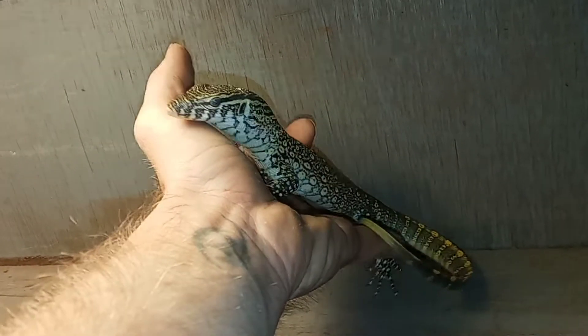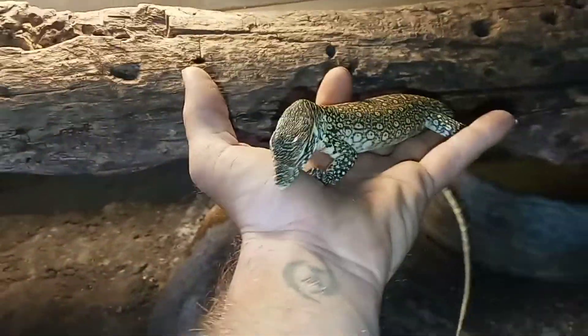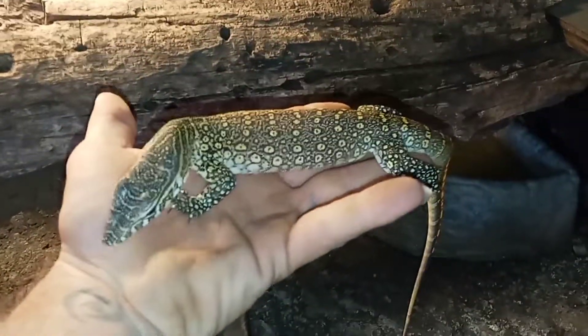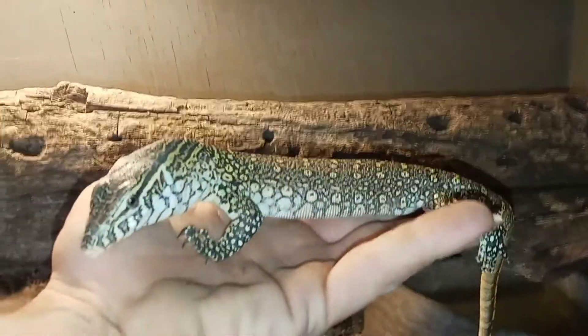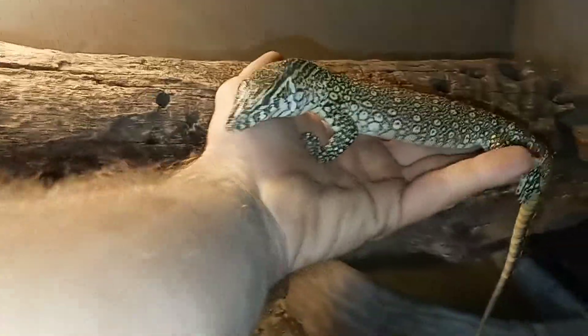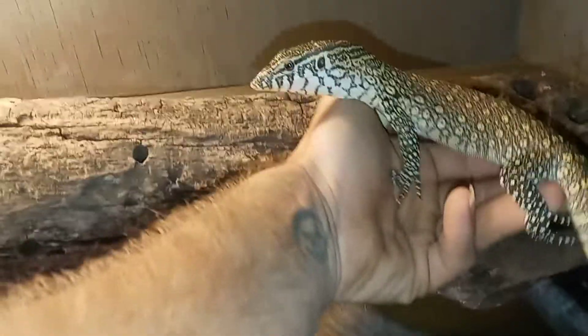I'm not restraining him. I'm not holding him still in any way. I'm simply easing my way into him. He's more worried about the camera than he is me right now. But you see, slow and steady wins the race.